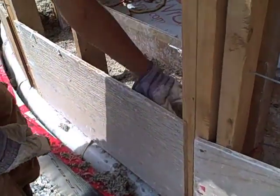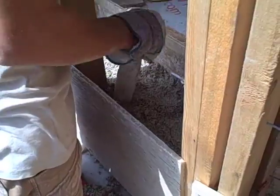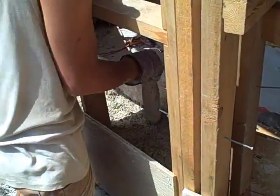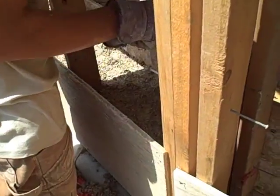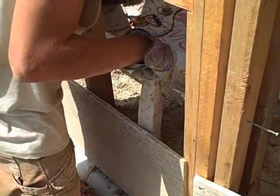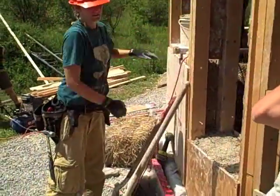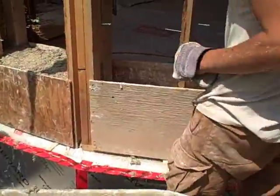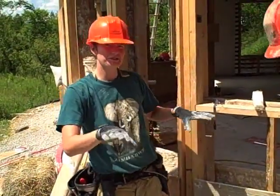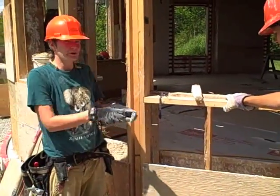So, Theo, tell me what you're doing here. I am packing the hempcrete lightly, not too heavily. You want the outside to be strong enough so that when you take the forms off it doesn't fall out, but you don't want to pack the inside.